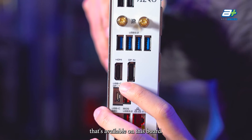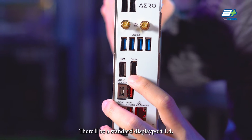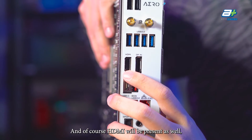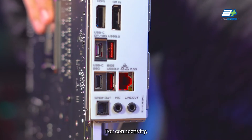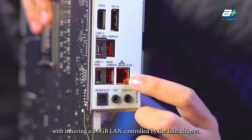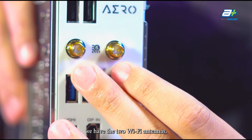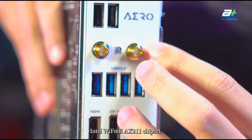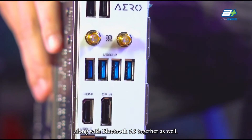The Vision Link Type-C allows artists to connect a drawing tablet such as a Wacom Cintiq via a single USB-C cable, reducing cable clutter. For display output, besides the USB Type-C DisplayPort, there's a standard DisplayPort 1.4 supporting up to 4K 60Hz and an HDMI 2.0 port. For connectivity, there is 2.5GB LAN controlled by the Intel chipset, along with two Wi-Fi antennas using the Intel Wi-Fi 6E AX211 chipset, giving Wi-Fi 6E capability and Bluetooth 5.3.